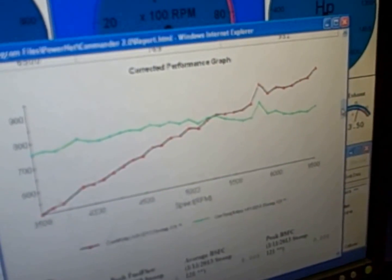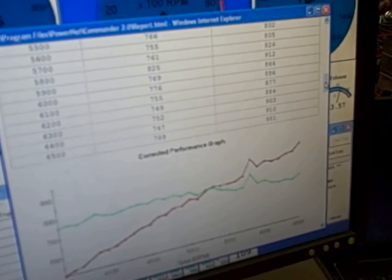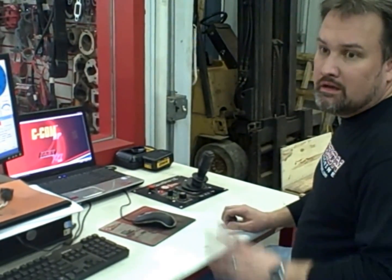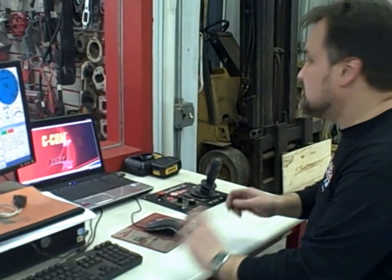We'll do a pulley swap and then do our lower-horsepower pull here in a minute — see if we can get down around 800 horsepower. Got the pulley changed. We went from a four-and-a-quarter; we actually went up on the top pulley to slow the blower down some — went to a four-and-a-half. Going to try to do a little bit milder tune on it and see what it does.